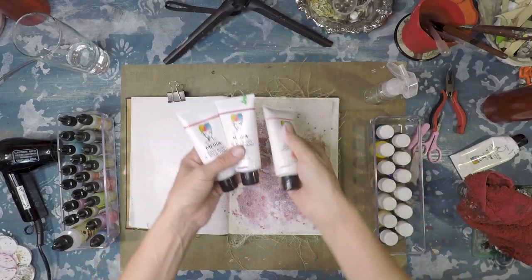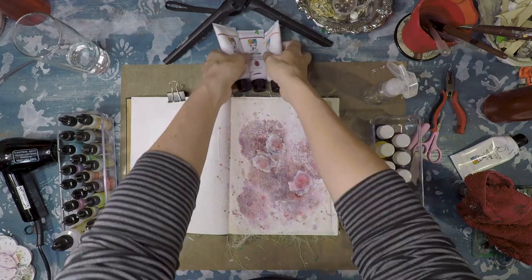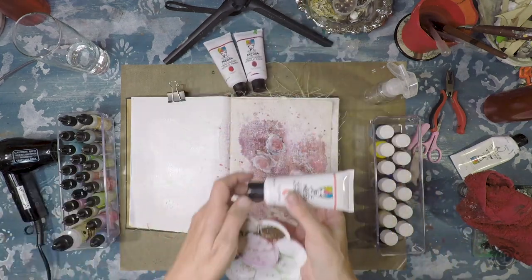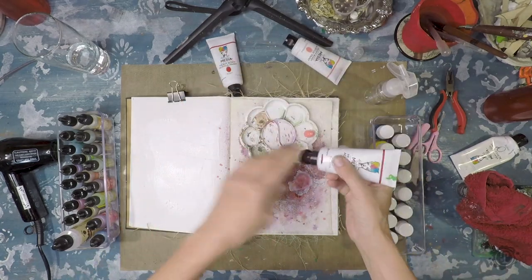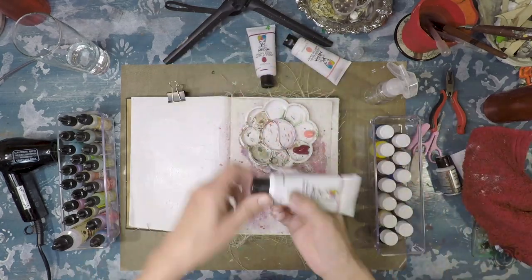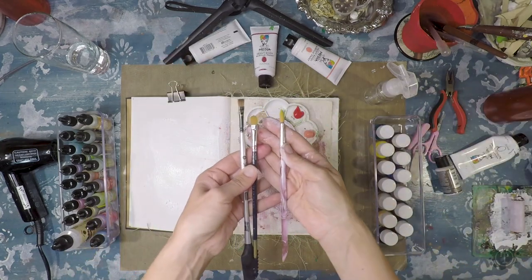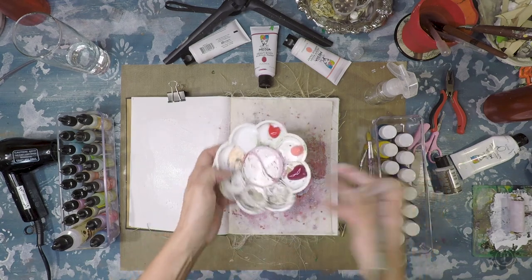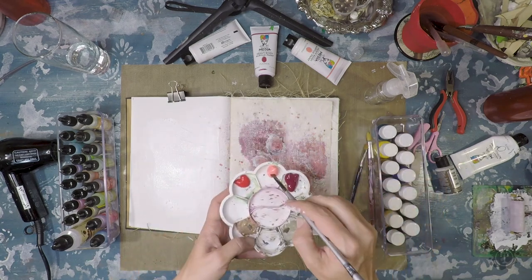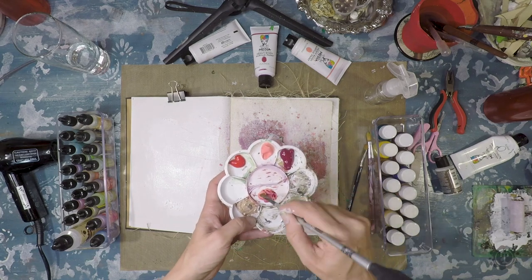Let's paint some flowers. I'm using the Dina Wakley heavy body acrylic — I've got Ruby, Fuchsia, and Blushing. I'm going to intermix the three of them to get nice variation of tones in the flowers and petals. I choose three different size and shape brushes: a quarter-inch flat, a number eight filbert, and a number ten round.